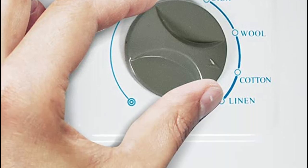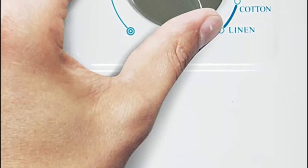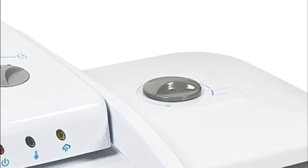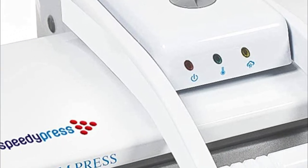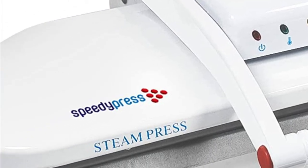Offering seven times the size of a regular iron, this clothes presser reduces ironing time and delivers impeccable results. Quick and easy to set up on any table or work area, this garment presser machine provides 100 pounds of even pressure, just as you've seen on TV.